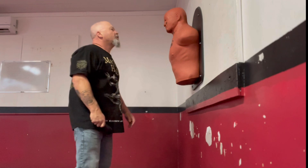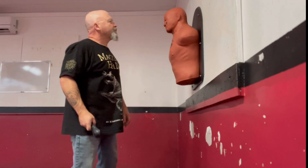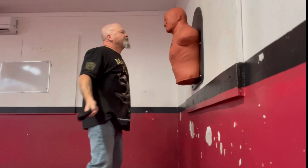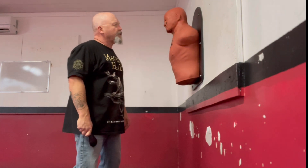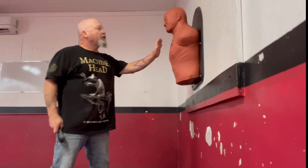The chin, the jaw, the base of the jaw, the side of the neck just below the ear — these are my primary targets. Secondary targets might be the nose. Tertiary targets might be the collarbone.